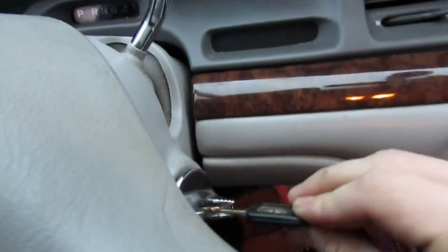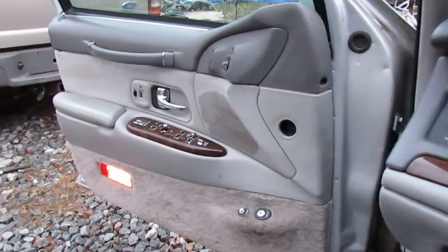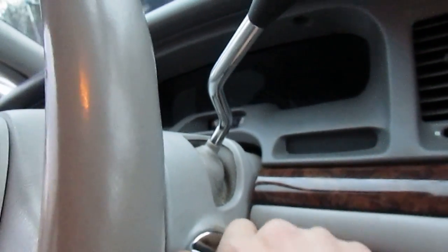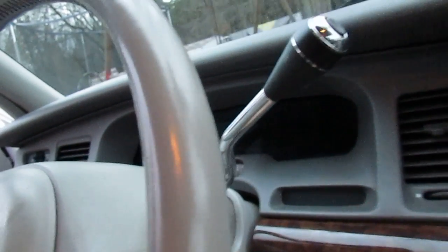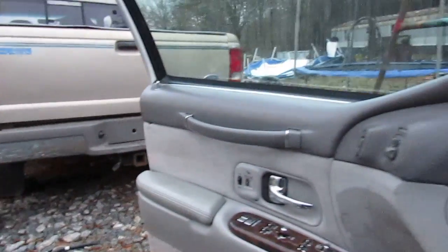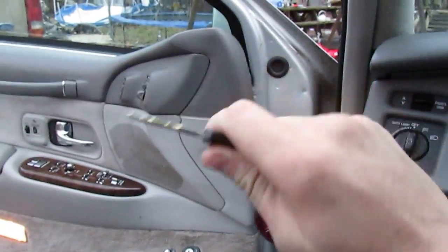We're gonna put the key in the ignition and see if this method works. Fords will tell you — some of them you leave the driver door open, some of them you close the driver door. Regardless, the procedure is you're gonna cycle the ignition switch seven to ten times. So: one, two, three, four, five, six, seven, eight, nine, ten, eleven. Noticed my door locks did not lock or unlock. On my particular Town Car, that method did not work.